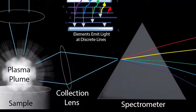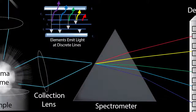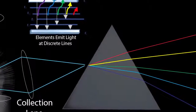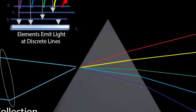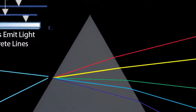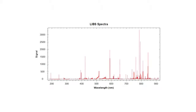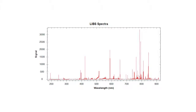As the electrons return to their ground states, light of wavelengths specific to elemental composition is emitted from the plasma and collected by the spectrometer. The spectrometer separates all light emissions with high-resolution optics for the advanced charged-coupled device. The elements detected in the sample can be viewed in a graph of the intensity of the emitted light versus the wavelengths at which they occur.